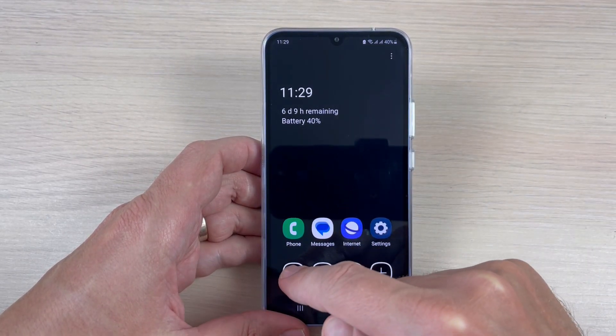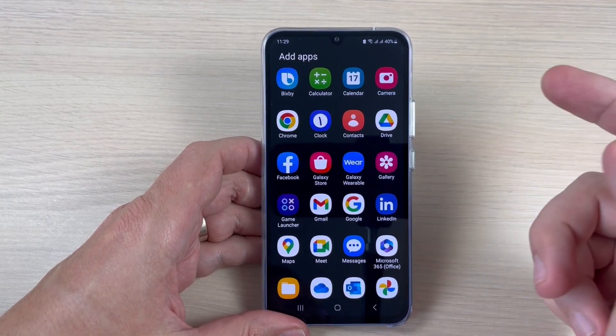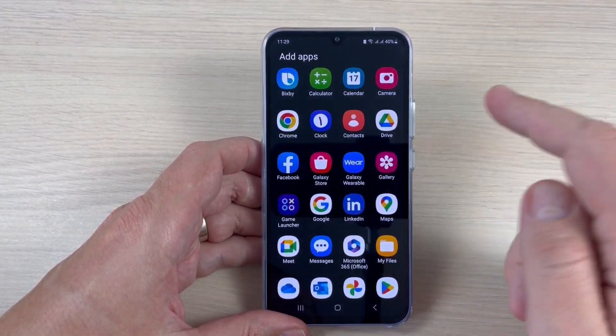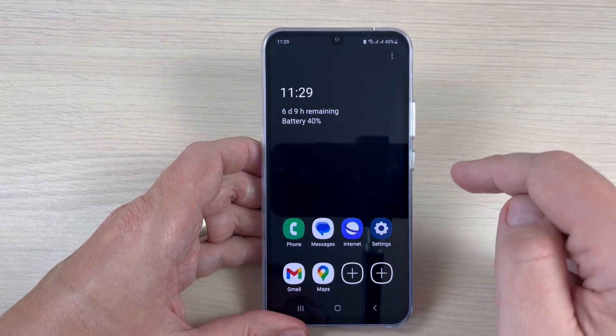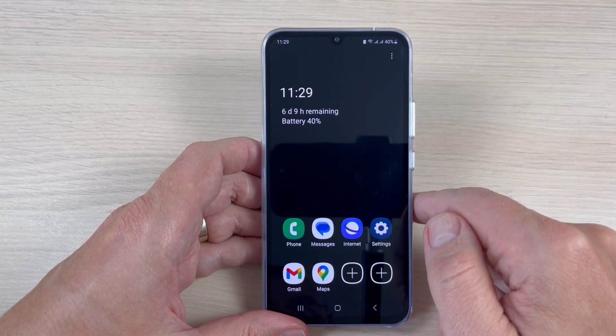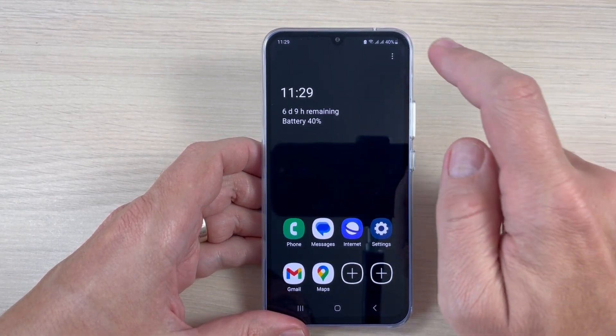This is how the screen looks in this mode — you can access a limited menu of apps. You can add apps here if you want; for example, let's add Gmail and Maps. Those are all the apps you'll be able to use.